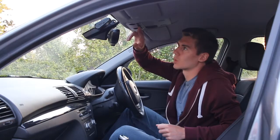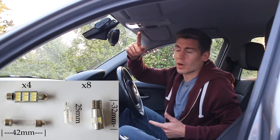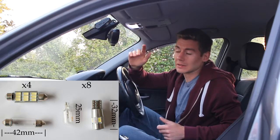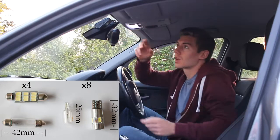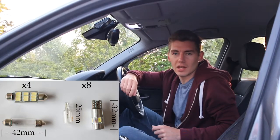This is a quick video on how to upgrade the internal lights of a BMW 1 Series. I've upgraded them to LED and now they're so much better. We've got two footwell lights to do, two mirror lights, the two centre columns and then the boot.